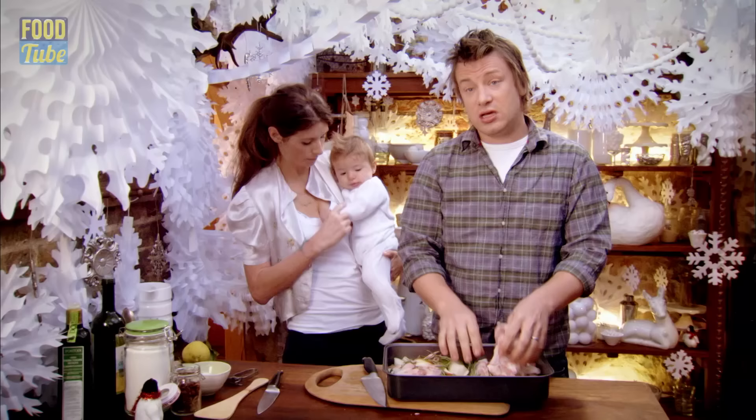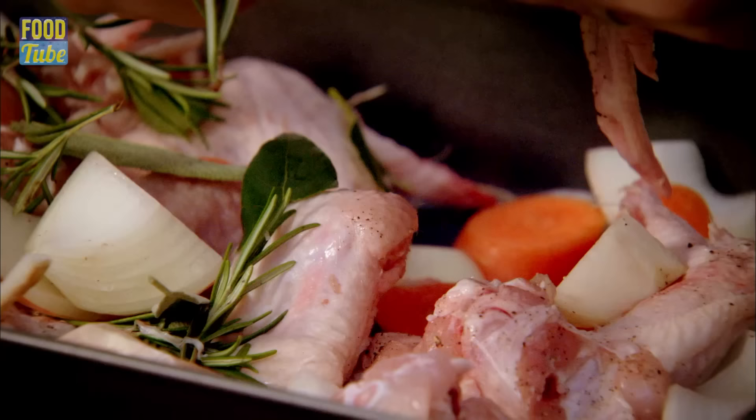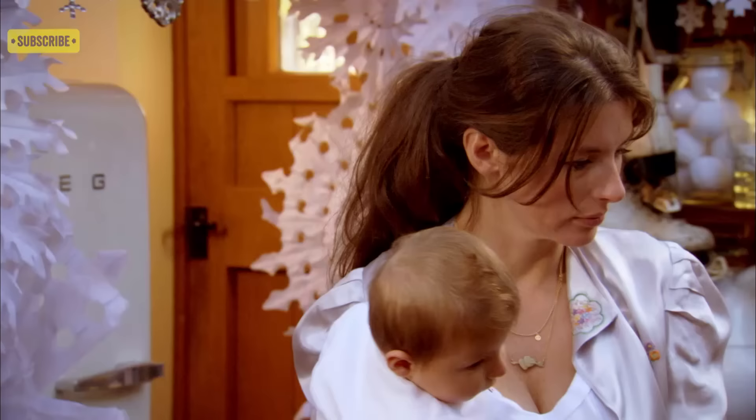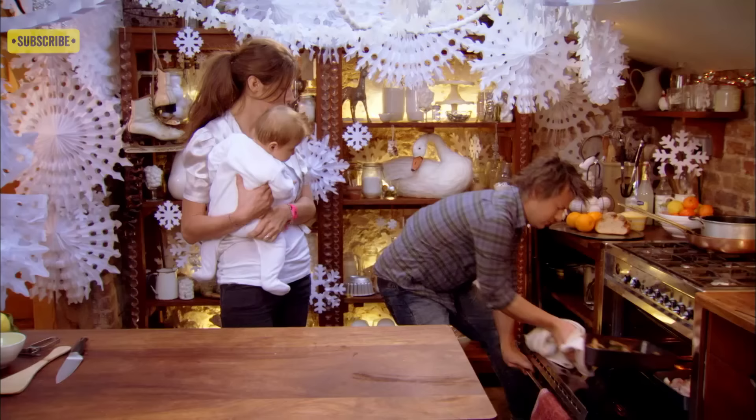Roast this in an oven for about an hour, around 200 degrees Celsius or 400 degrees Fahrenheit, and then I'm going to turn it into the best gravy ever. Doing this on Christmas Eve means you've got guaranteed maximum flavour and less washing up to do on Christmas Day.